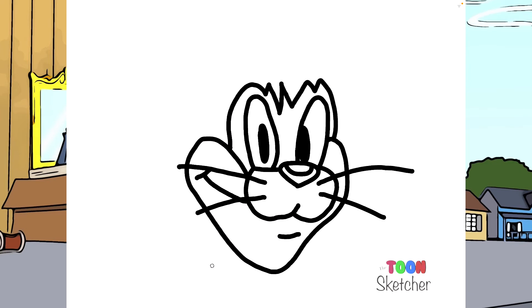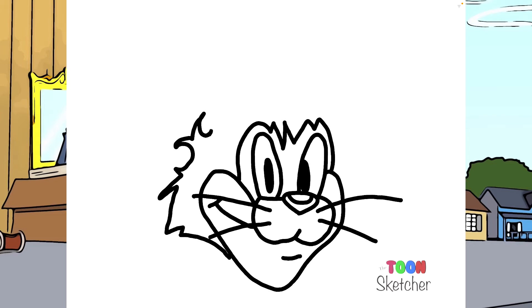Now his head. It's going to start right around here, come over and then his right ear, left ear, and then we'll come down and I'm going to connect about right there. Let me start right here. There are little hairs inside his ear.